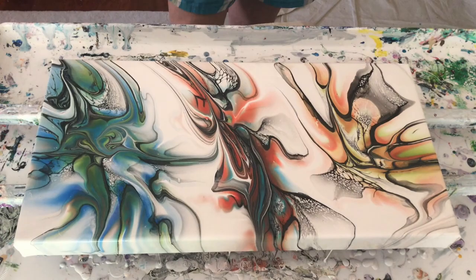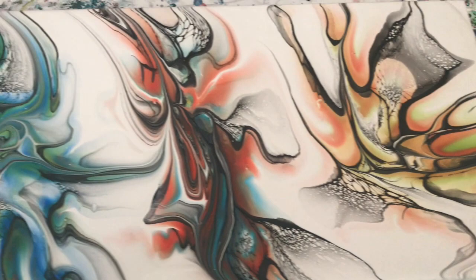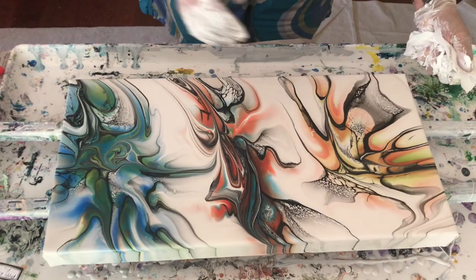I really like it now — it flows a lot better. It doesn't look like I have the two same things next to each other. It looks like the middle thing is pulling in the colors from each one. Exactly, absolutely. I like that now — I think you've got it figured out.